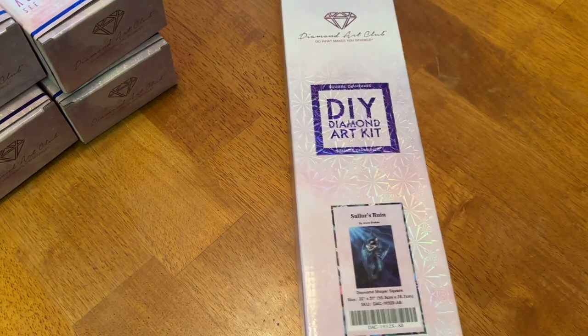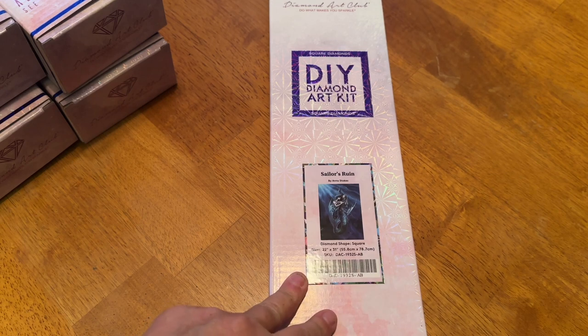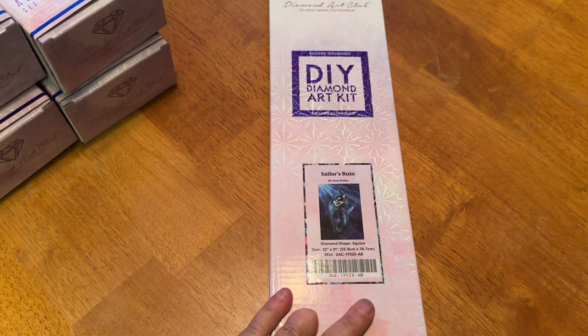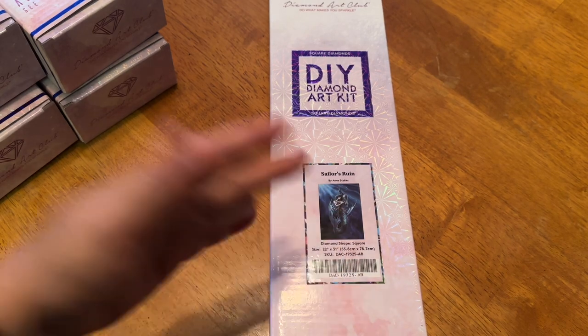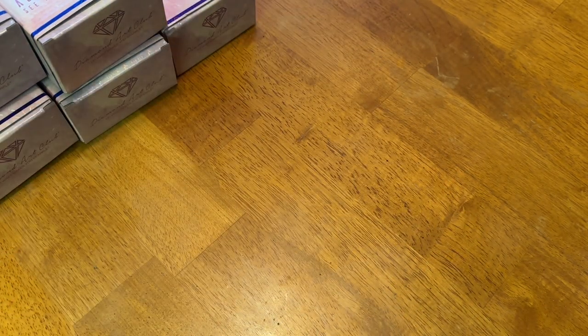Next we have Sailor's Ruin from Ann Stokes. This is a 55.8 by 78.7 centimeter square diamond painting. This was a Black Friday purchase. Ivy likes to knock stuff off the counter — sorry about that! This has been opened for video purposes. I'm not sure if it's still available; it might be out of stock.